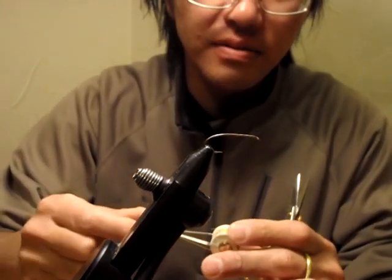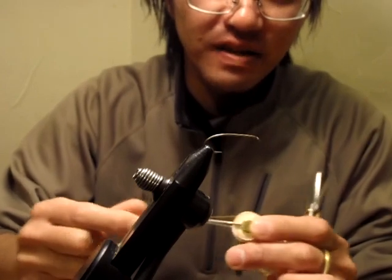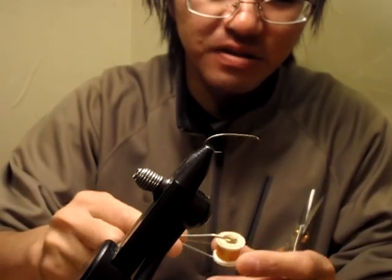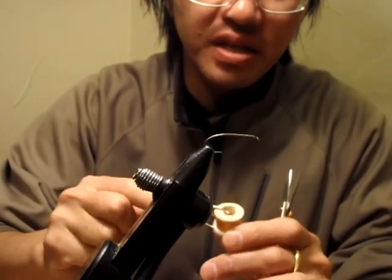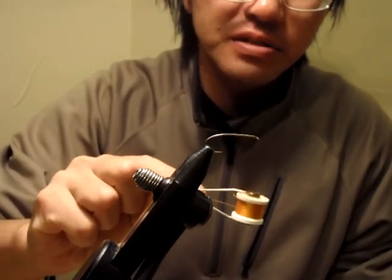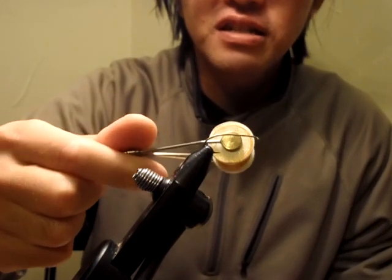Size 10 can be good, but for my original pattern development, I want to stick with traditional large soft tackles. So I was using Pearsall's Gossamer silk, made in England. This is a very beautiful material. However, this small spool is very expensive, and also it runs out quickly because I tie a lot.